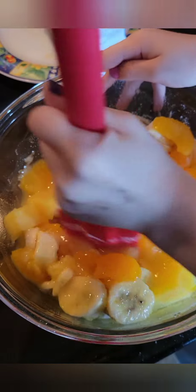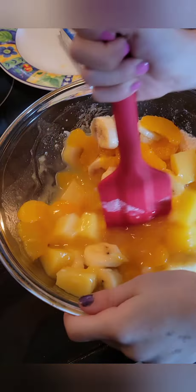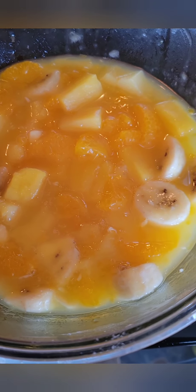Once you get that stirred up, we're going to put some plastic wrap over the top and we're going to let it sit in the fridge for one hour. After an hour, you take it out and enjoy.